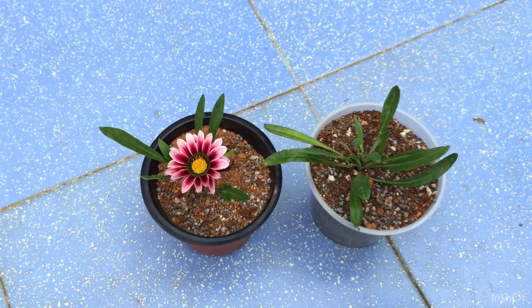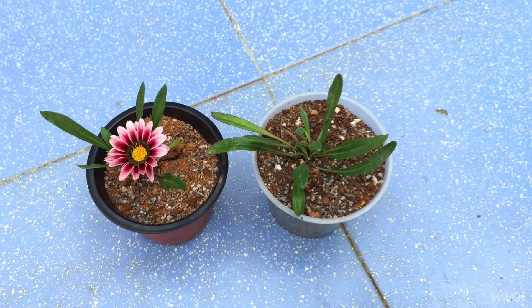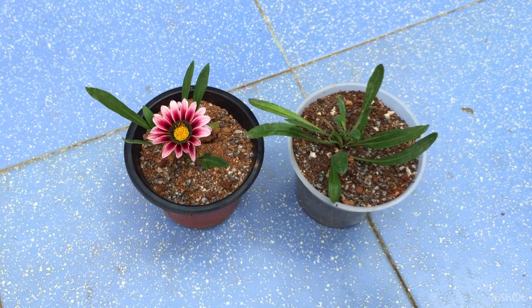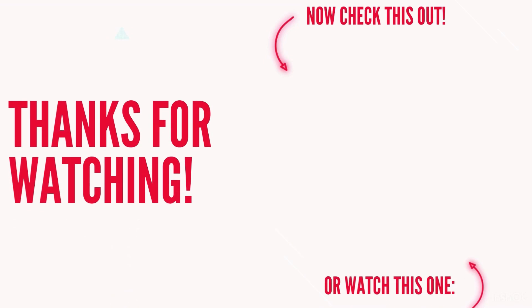That's all about it. I hope this video was helpful to you. If it was, please hit the like button, and if you're new to my channel please consider subscribing. Until then, take care, stay safe, and keep planting.